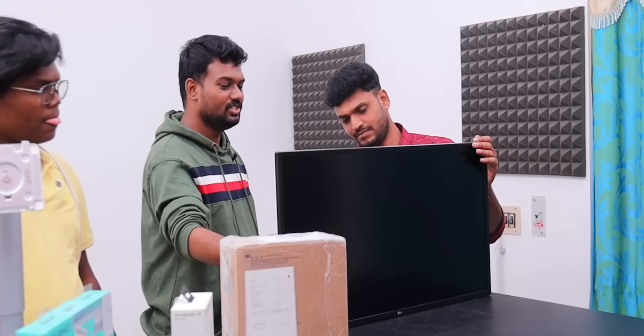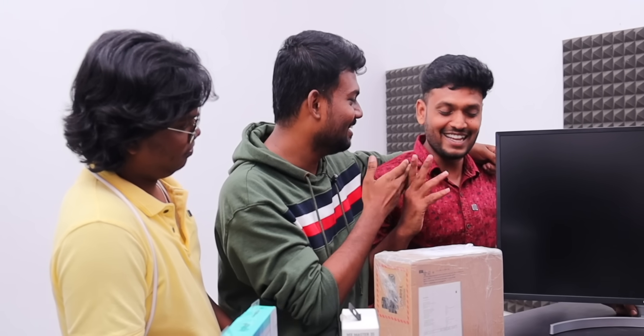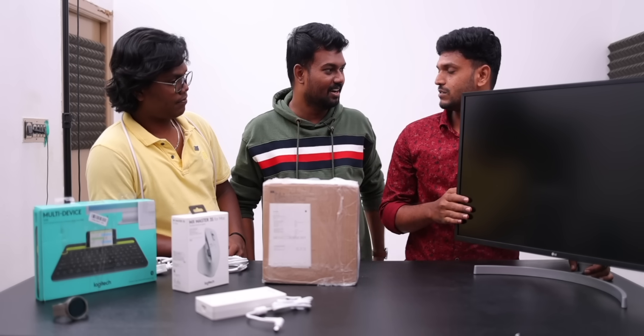This is the LG monitor — LG Ultra HD 4K monitor. Where do you choose a monitor? I'm editing. Tell me. It's 4K, it's 50,000.